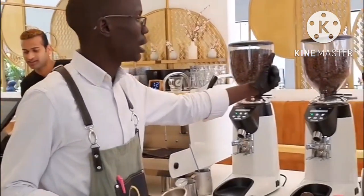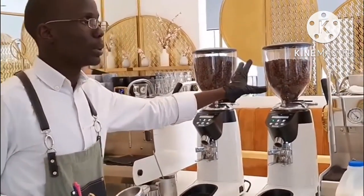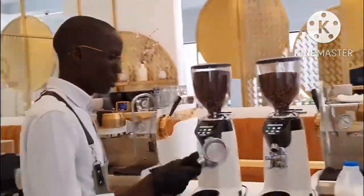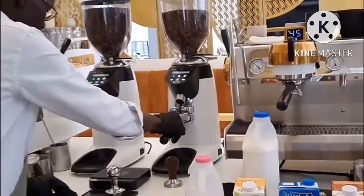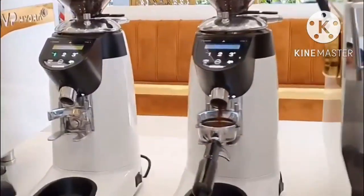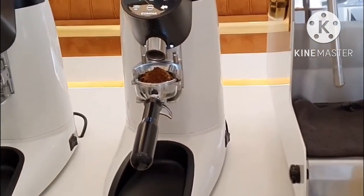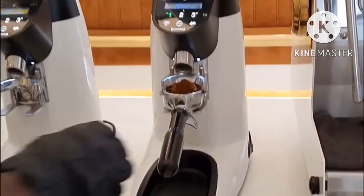It keeps our coffee beans very nicely tight, so it's one of the best kind of storage. We just do it straight until we grind our coffee. I'm going to my calibration today. For the coffee, I did 20 grams of coffee.